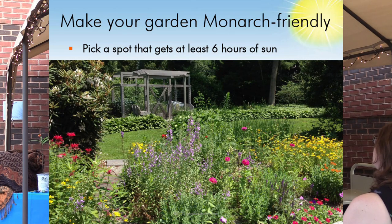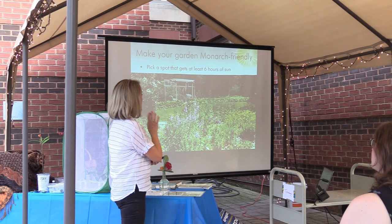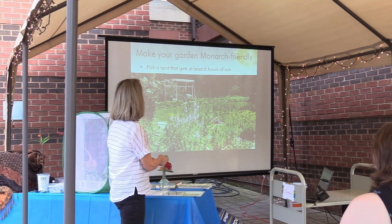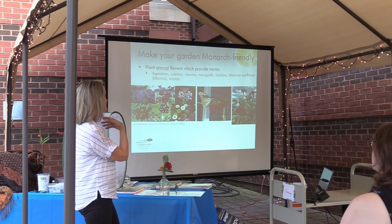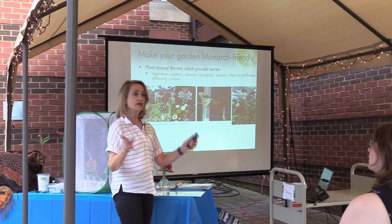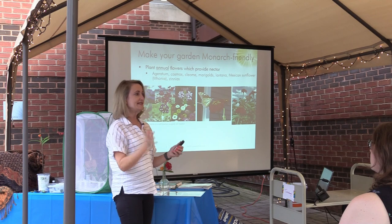The first piece of news — this is the one thing you can't really change — is you need to find a spot in your yard that gets six hours of sunlight. That is because the flowers that do best at attracting pollinators and monarchs are sun lovers for the most part. So pick a spot; you will be disappointed if you try to do this in the shade.